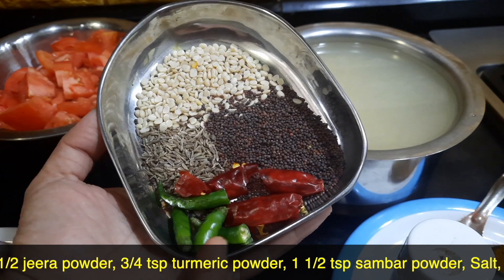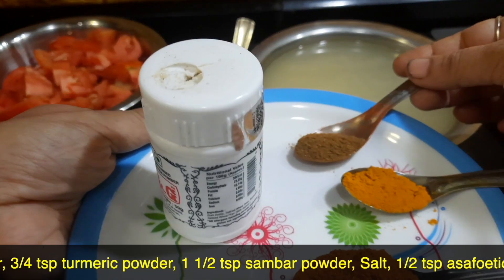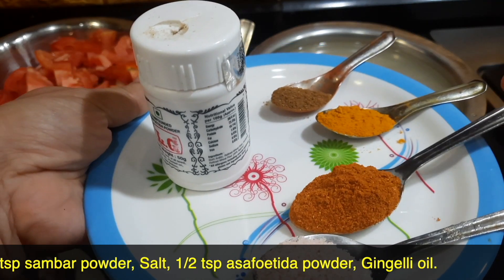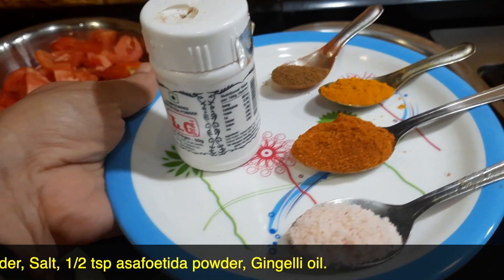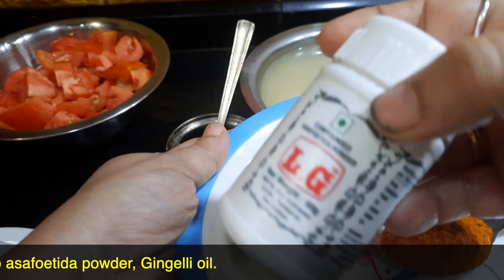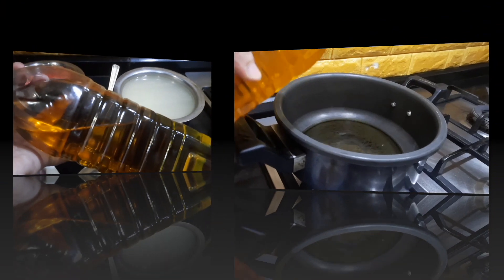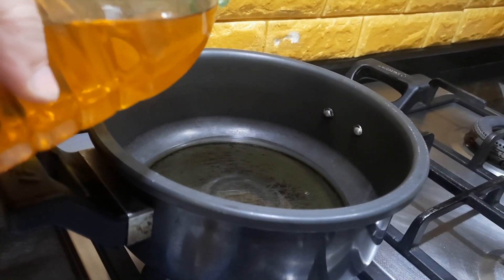Two green chillies split into four. Half a teaspoon of jeera powder, three to four teaspoons of turmeric powder, one and a half teaspoons of sambar powder, salt as per taste, and hing or asafoetida powder around half a teaspoon. Gingelly oil is required for frying.